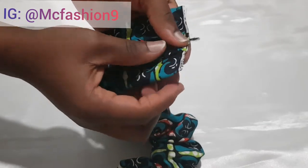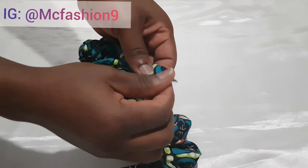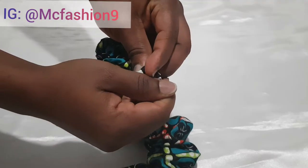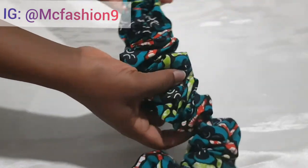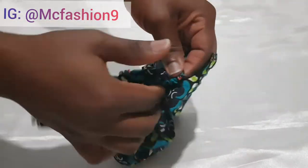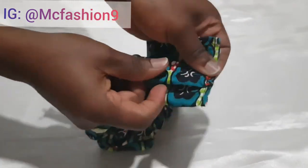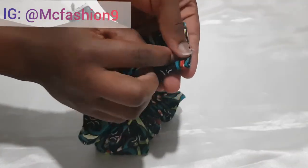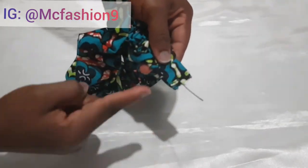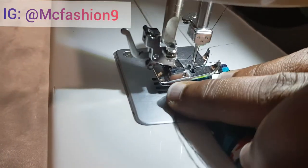So the seam is facing up — I fold it over this way, then fold it over again. I grab my pin and pin it down, then do the same thing to the other edge. After that, I take it to the sewing machine and sew about four to five times to secure it so it doesn't rip off.